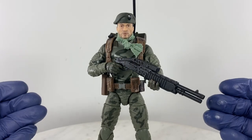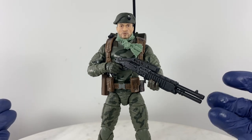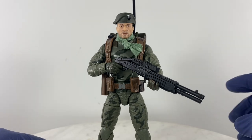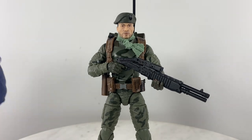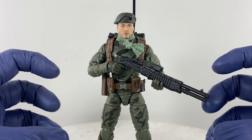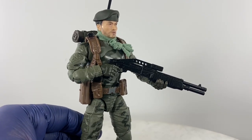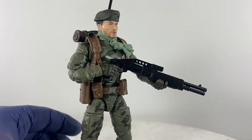The Hasbro GI Joe Classified Series Lieutenant Falcon is going to come with a SPAS-12 shotgun — actually the same mold as this one. As other reviewers in Germany or countries who already have their Falcons have shown, that weapon system is just way too bent. The details are quite good, but this Grid Iron version looks much better.